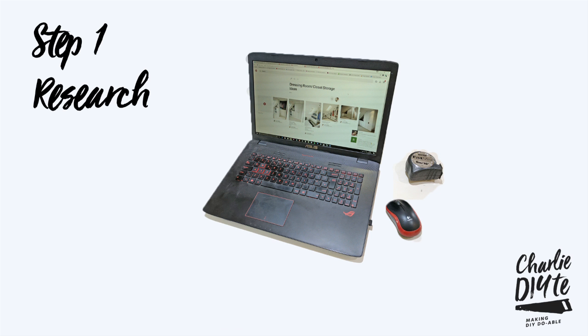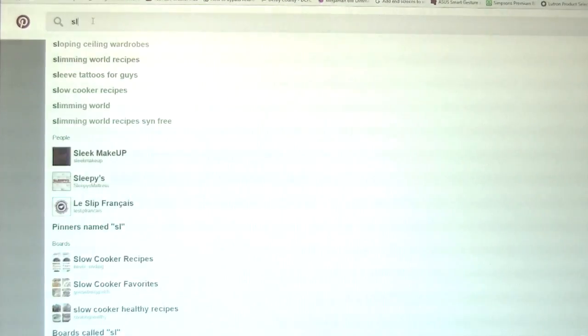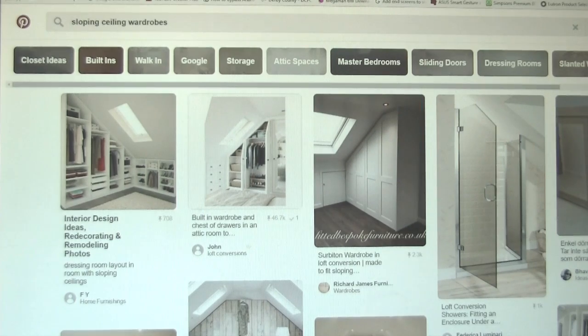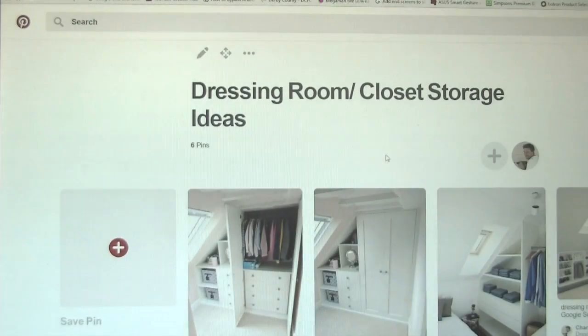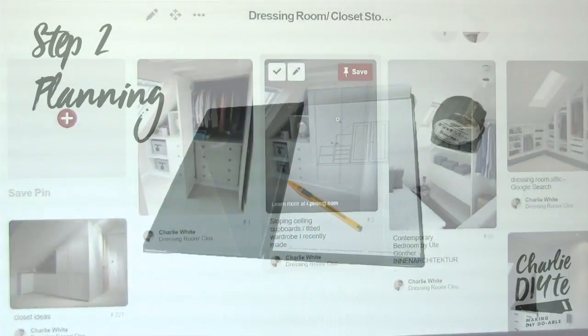When you start a project like this you've got to put in the research to get it right. There are loads of places on the internet you can use. I actually use Pinterest — I did a search for sloping ceiling wardrobes, set up my own board, and pinned any useful images to it. This board here, 'dressing room closet storage ideas', was the inspiration for planning my own wardrobes.